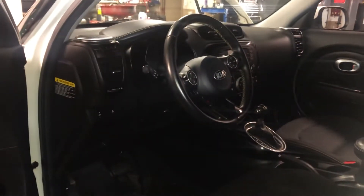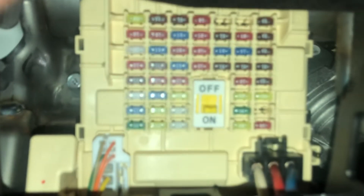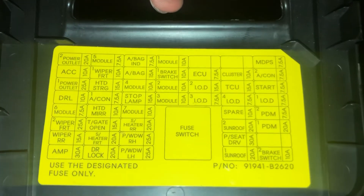The second fuse box location is located on the driver's side of the car, which is located right over here. Here are the fuses, here's the cover, and here's some information about the fuses.